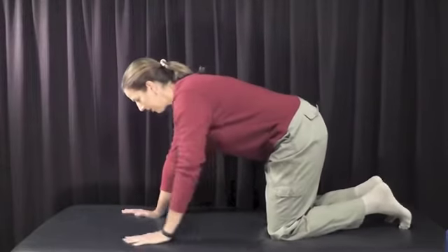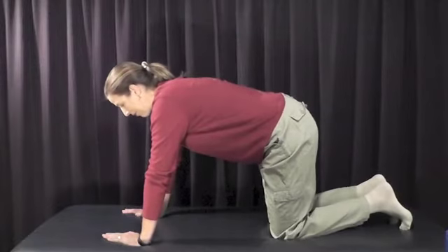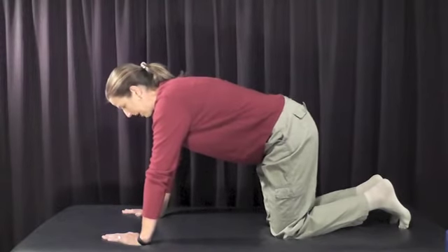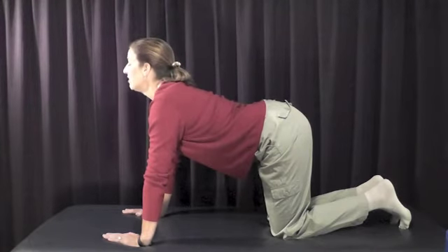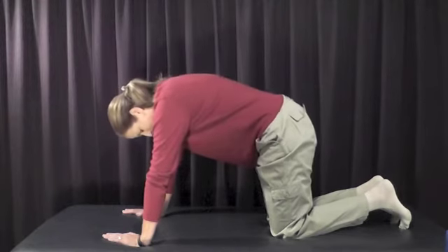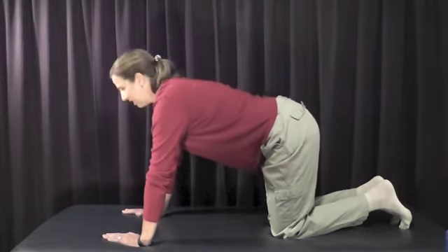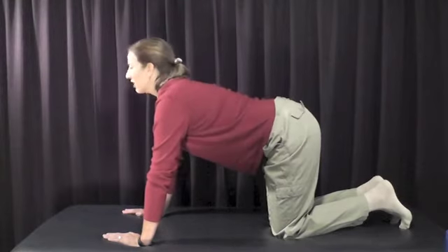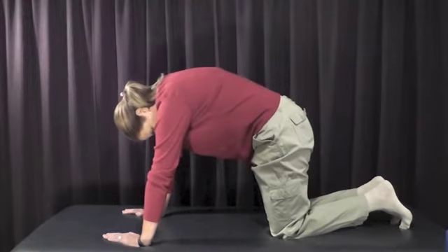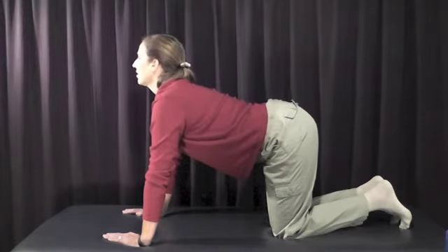The first is an exercise you've probably seen before — the cat-camel. It's often used in yoga and it's a general rocking and calming of the nervous system. You're going to be on all fours — you can do it on the bed or the floor, either is fine. Start with a neutral spine, then rock bringing your head up and really dropping your pelvis down arching your back, then rock into the opposite direction. Do 10 to 15 repetitions, completely pain-free, just rocking back and forth.